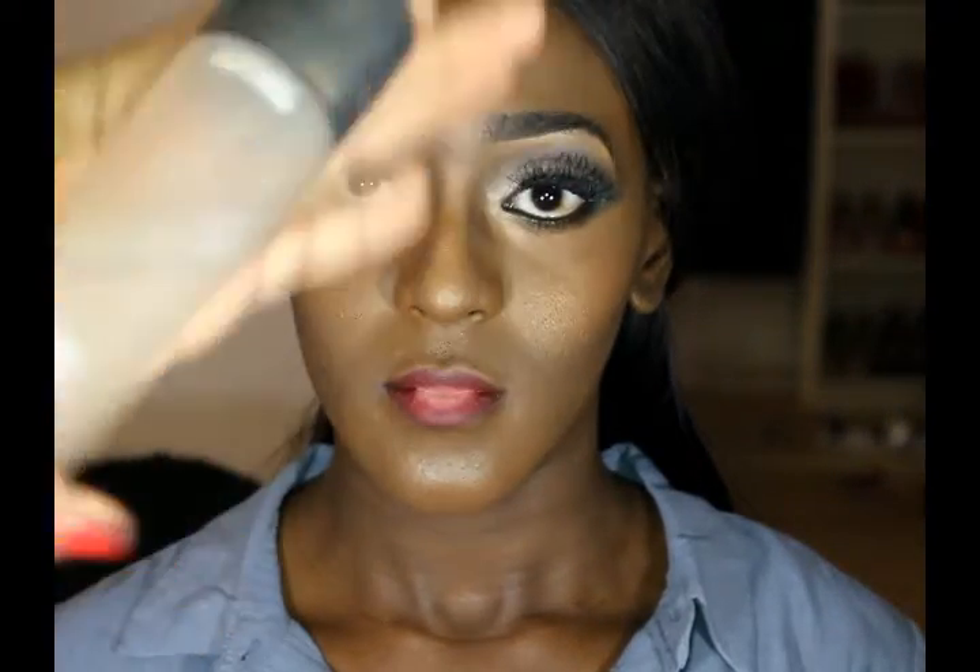And now I'm just spraying the fixing spray all over her face to hydrate her face. And that's the finished look guys! If you liked the video don't forget to thumbs up and subscribe. Thank you for watching, bye, and have a lovely bank holiday weekend. Bye guys!